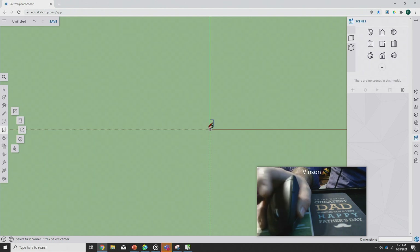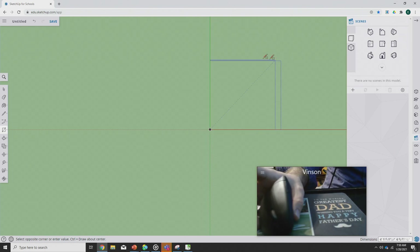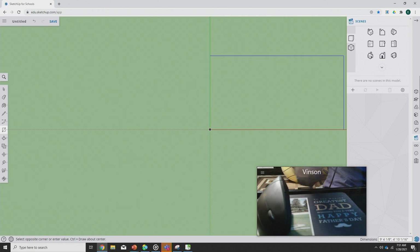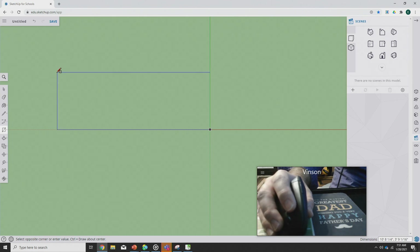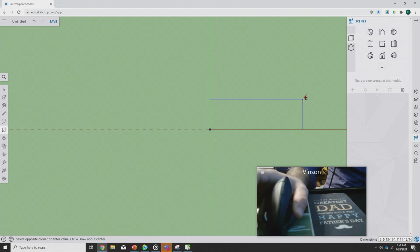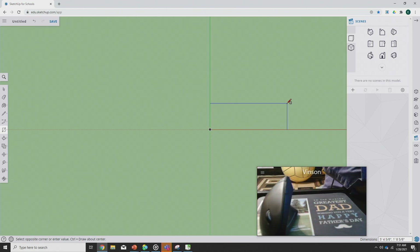I'm going to take the rectangle tool, and I want to remind you that we just click — we do not click and drag. Click, then let go. You can see I'm not holding the mouse down and I can move the mouse to where I want. Down at the bottom it says dimensions, and that's how big a space I'm making. I'm going to type in 10 apostrophe, then comma, 12 apostrophe.